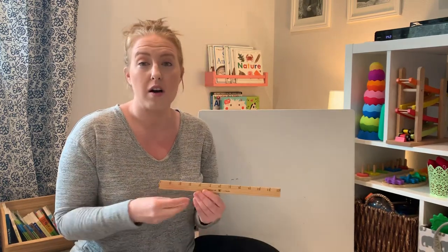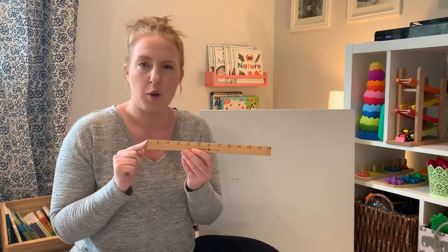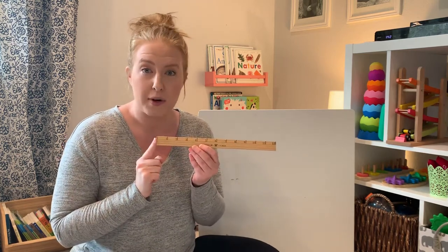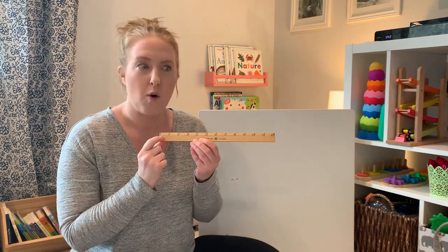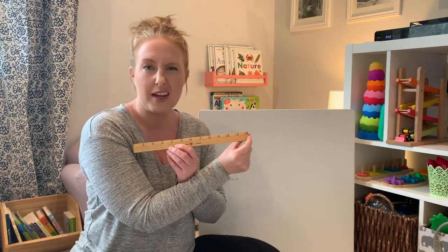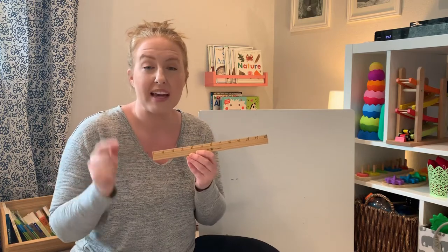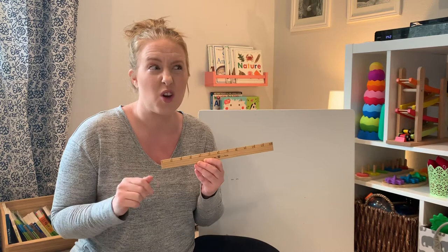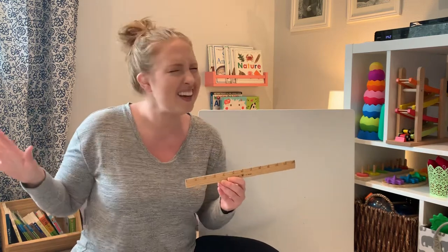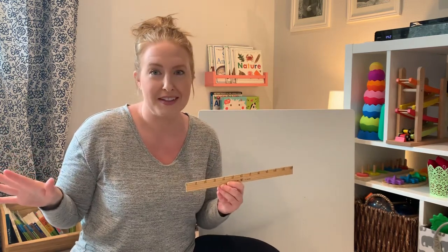So now you get to explore the world with me. To be able to count and record how long things are, we need to practice writing our numbers. Will you help write them with me? Remember, 1 to 12 is how many inches are on a ruler. But guess what? If you learn the numbers I'm about to show you, you can write any number in the entire world. Are you ready? Let's do it together.